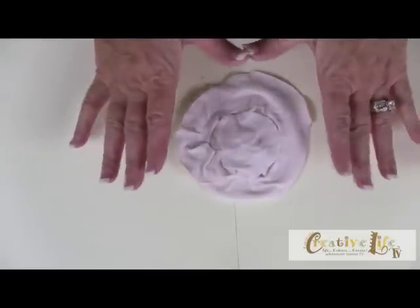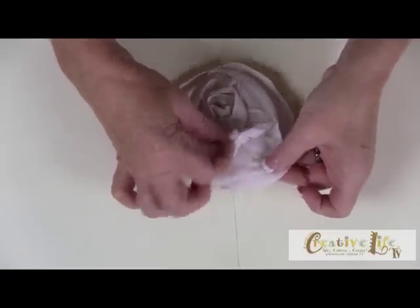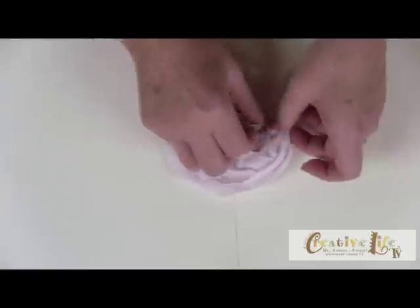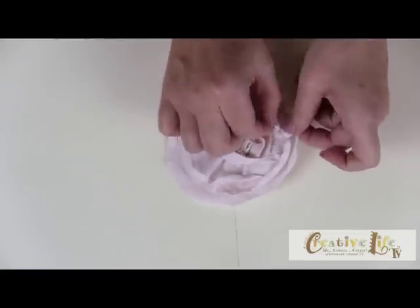It's going to secure it down like that. I know it doesn't look like much now, but let's turn it over. Now you're going to fluff up these layers and arrange them the way that you want, getting them to look all nice and pretty.